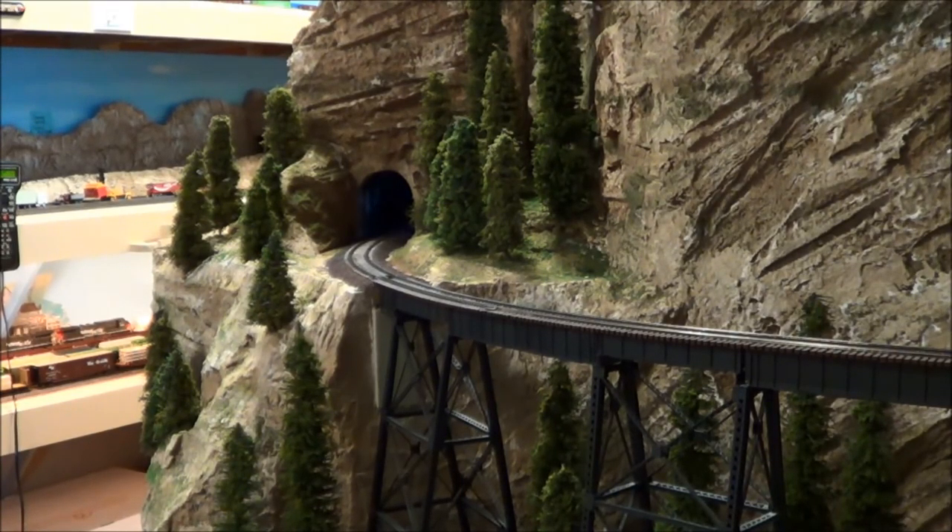And test run over the completed trestle. We're missing our water tanks and the fire buckets.